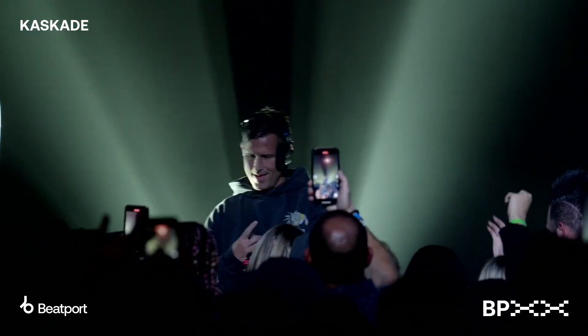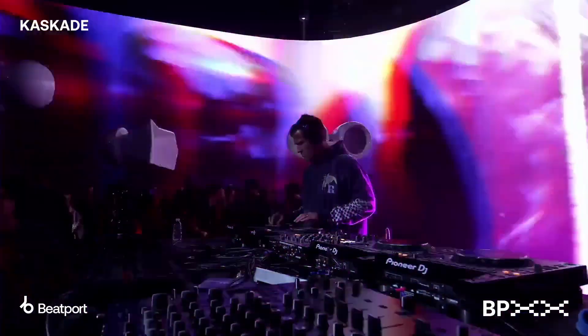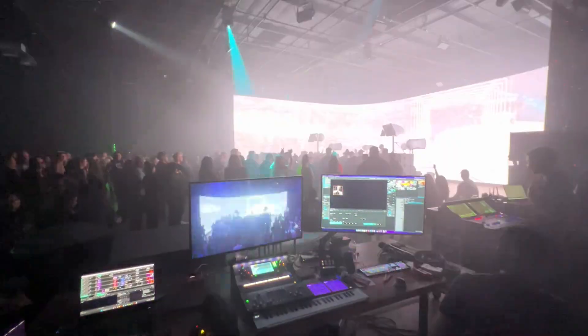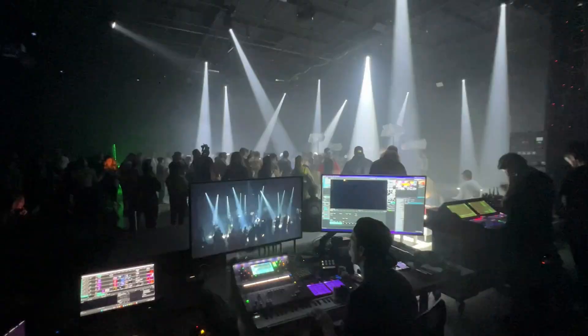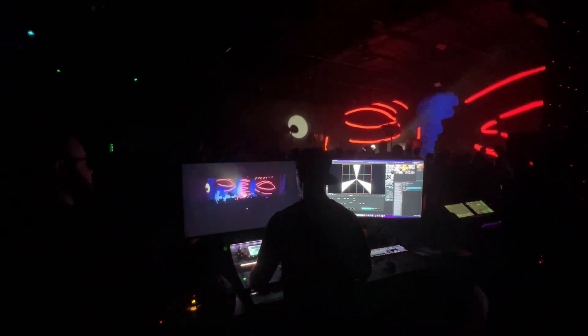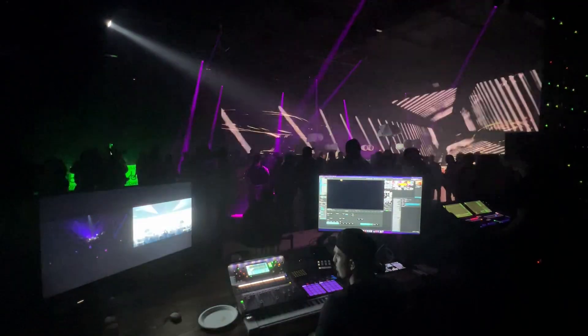You want to talk about lighting? Check it out.